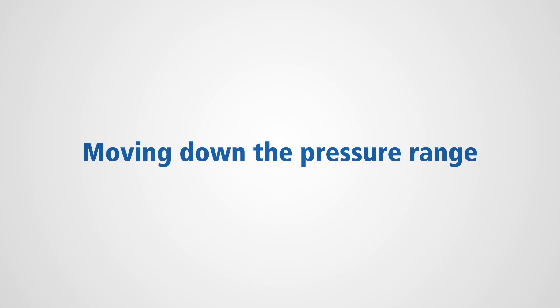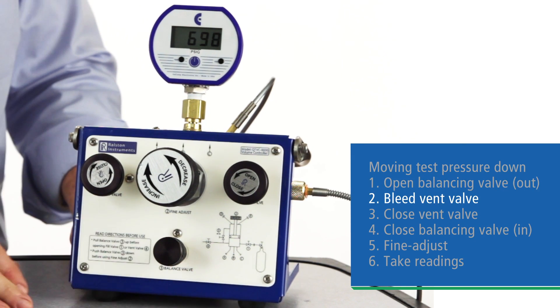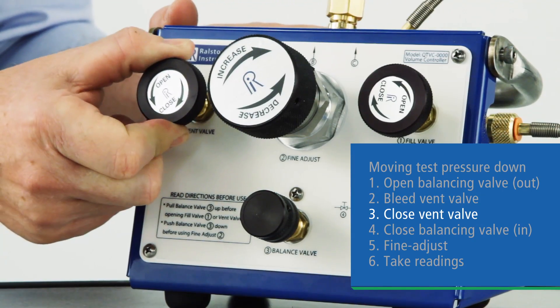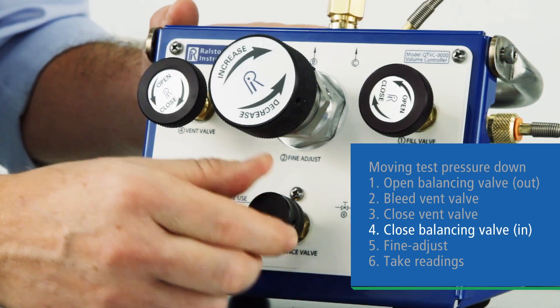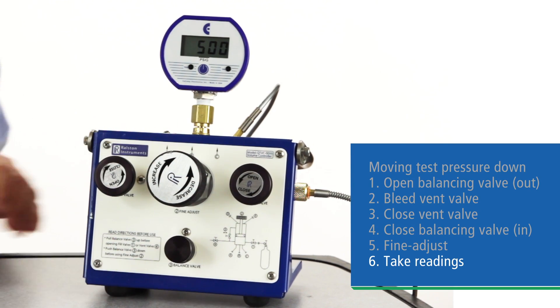If you're moving down in pressure test points, the process is very similar. Open the balancing valve, bleed the vent valve down to close to your next test point. Close the vent, close the balancing valve, dial in your test point, and take your readings.